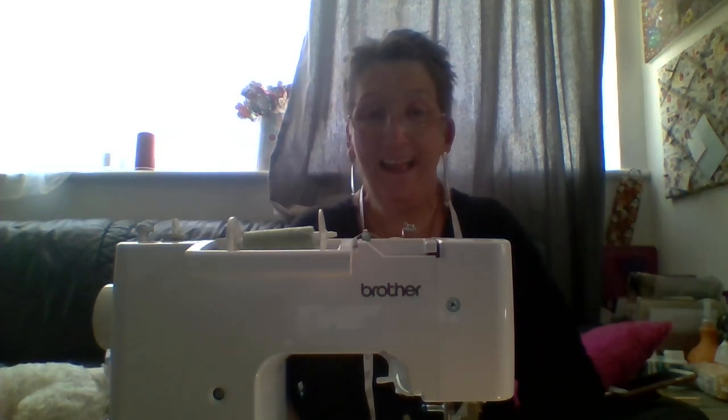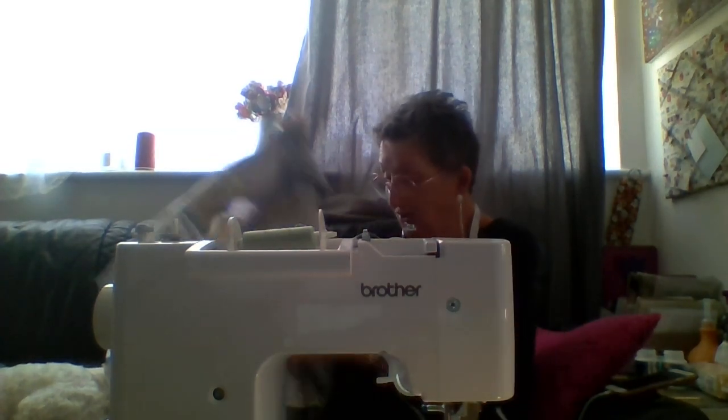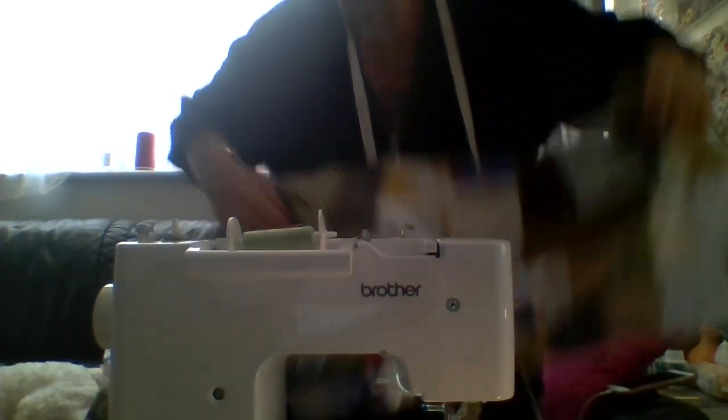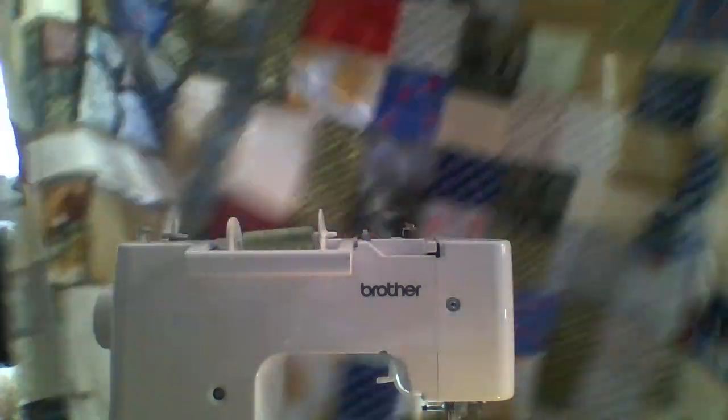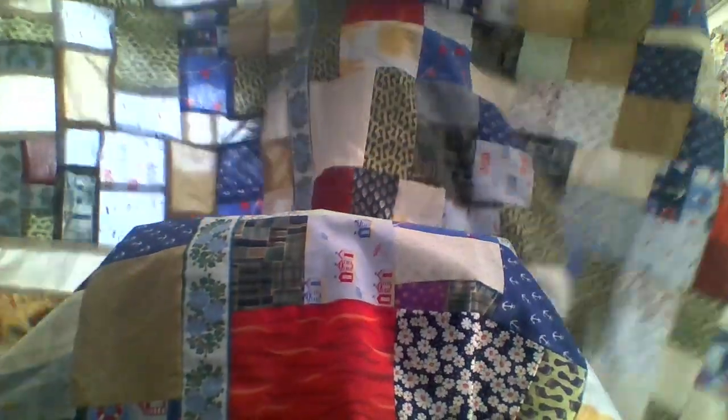Hi all, it's Ali here and I'm at my sewing machine. I am doing a patchwork quilt — it's going to cover a bed, I think a single bed. It should be big enough to do that.